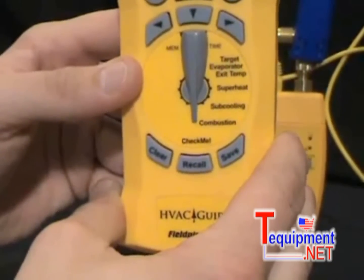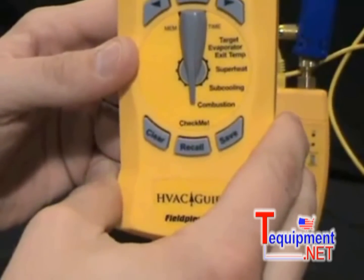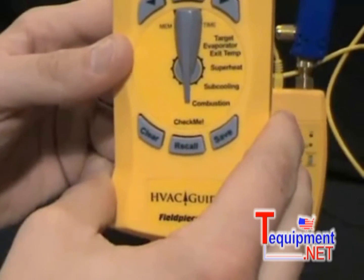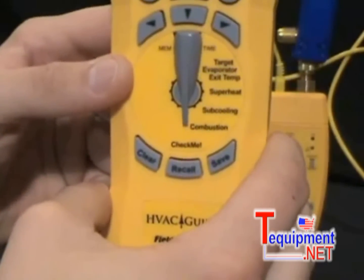CheckMe is an optional feature for the HG1 and is a much more advanced test for determining the overall state of an air conditioning system. You can download CheckMe to your HG1 at www.fieldpiece.com.